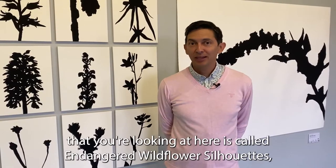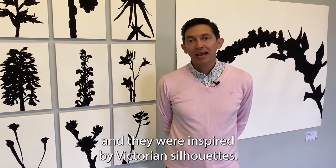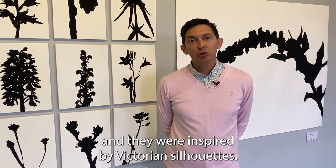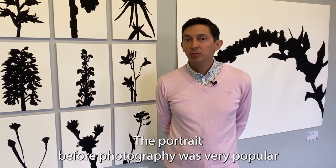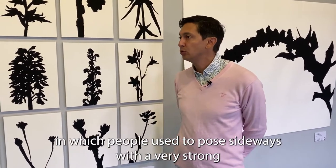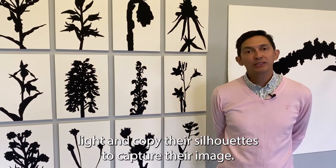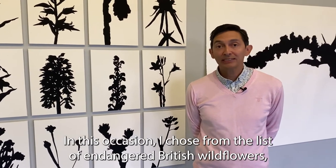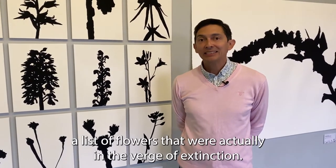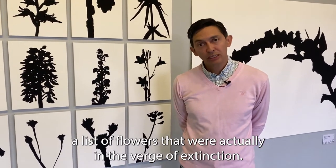The series you're looking at here is called Endangered Wildflower Silhouettes and they were inspired by Victorian silhouettes. Before photography, portrait silhouettes were very popular — people would pose sideways with a very strong light and copy their silhouettes to capture their image. For this occasion I chose from the list of endangered British wildflowers, flowers that were actually on the verge of extinction.